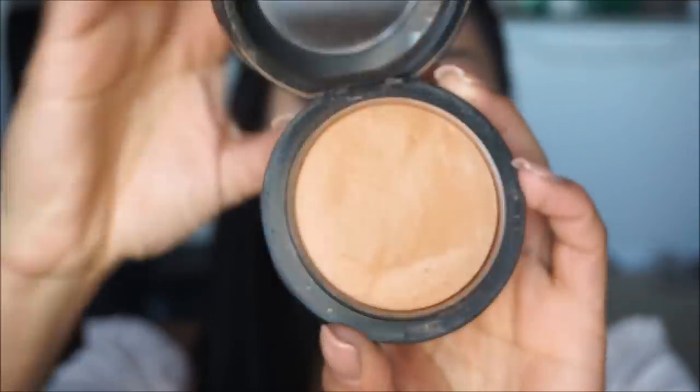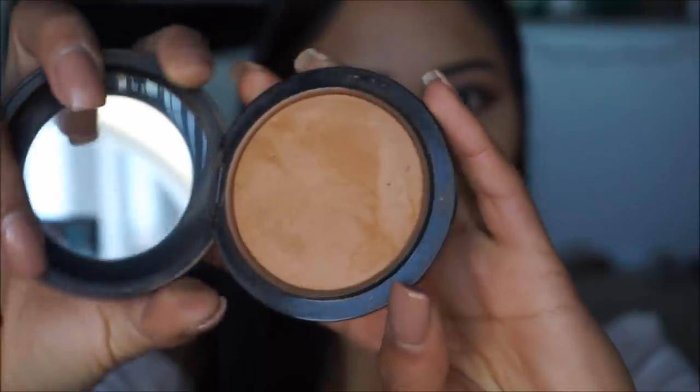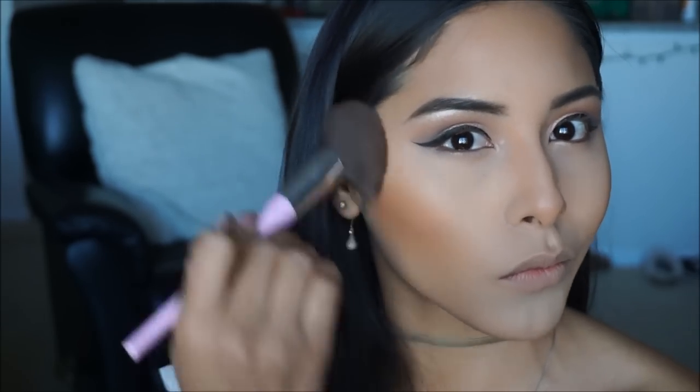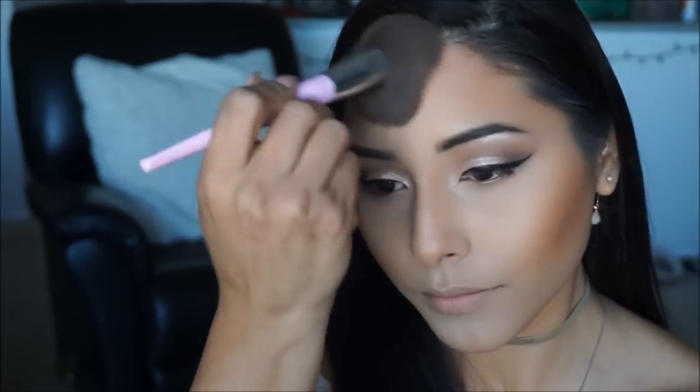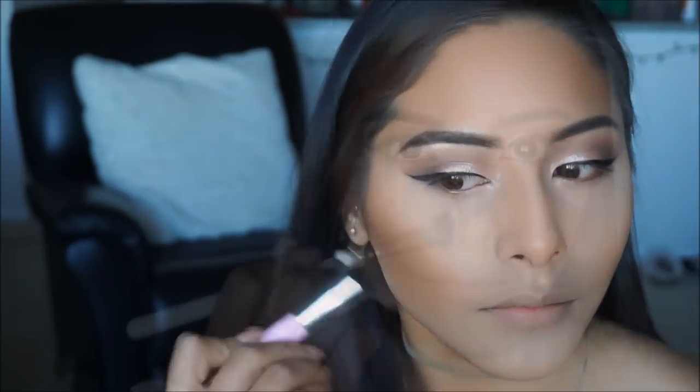To set my contour I'm taking MAC Give Me Sun, a very pretty warm bronzer that I love and can use all year round — it gives the perfect sunkissed glow. Don't forget to set your nose contour as well, which I'm doing here.